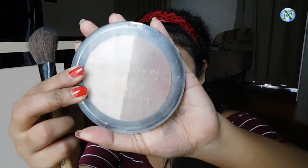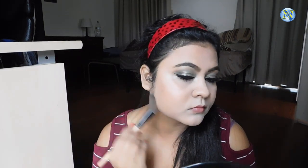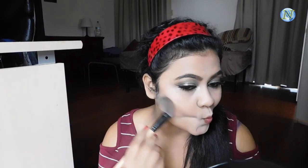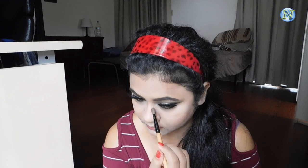Now I'm going to contour my face. For that I'm using this Makeup Revolution Pro Illuminate and I'm using the darker shade with an angular brush to contour the parameters of my face — like the hollows of my cheekbones, my forehead, jawline, and my nose. Contouring your face gives you a very chiseled looking face and it looks sharp and structured in photos. I always contour my nose with an eye shadow brush.